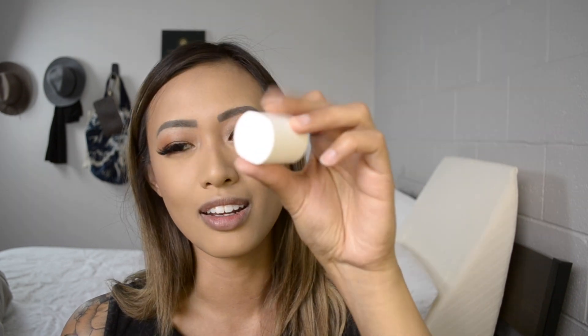For the lid, I feel like it's a little thin — it's borderline flimsy. It's still pretty sturdy, but for how light it is, it just feels cheap. The foundation comes in a pump. The price point is $34, which is a really good price for foundation.